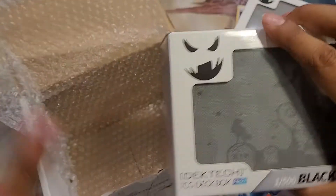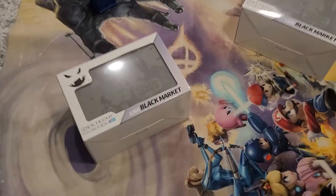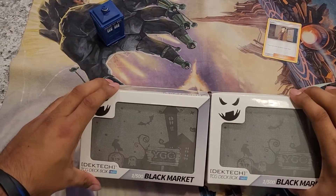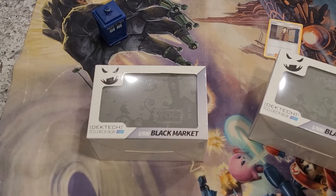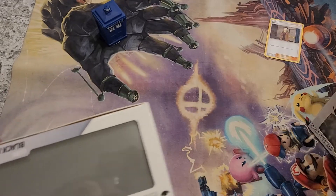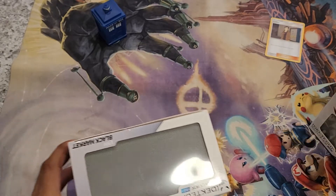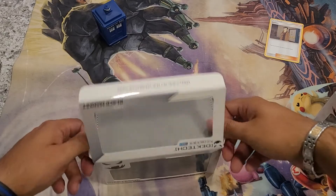I did indeed get two of the Black Market top collaboration ones. Knocking things over left and right! Which one do I open? I'm not going to keep this one sealed, so let's go ahead and get this bad boy open. Nice light gray color, which I can appreciate.